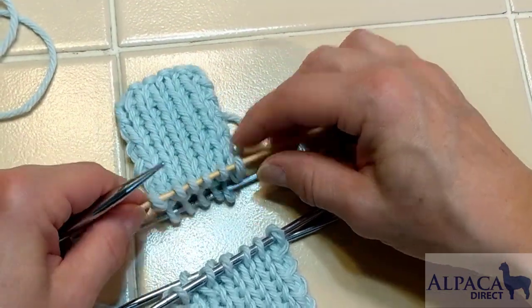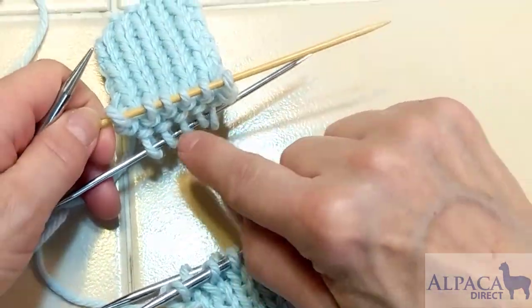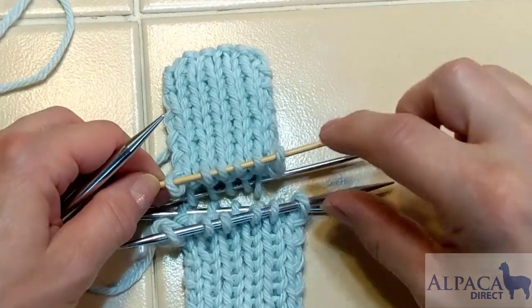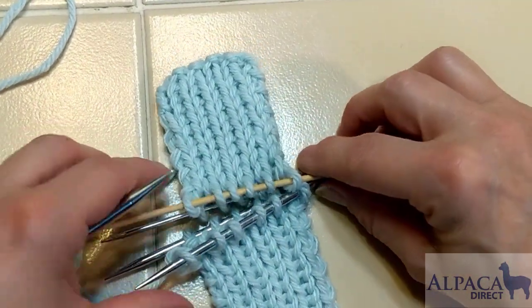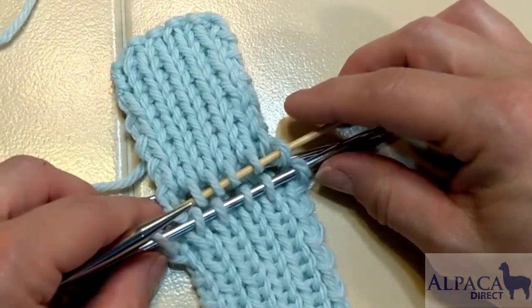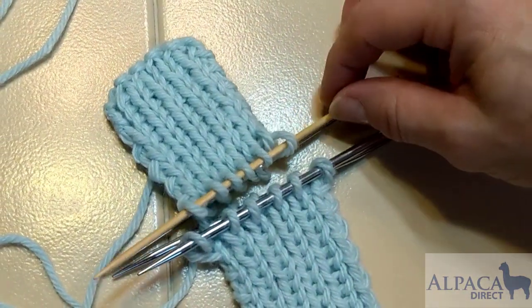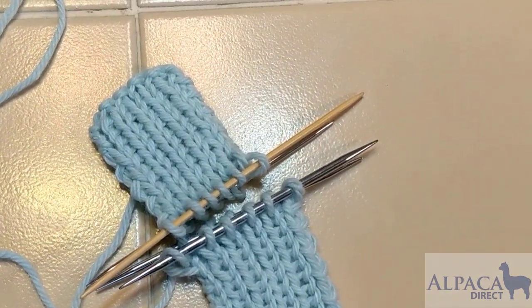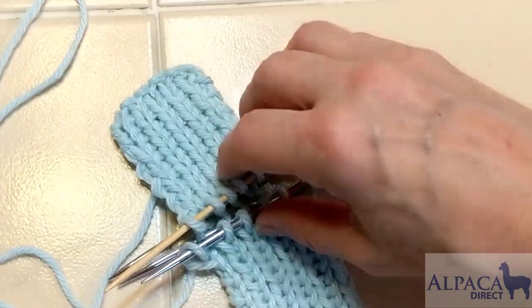Now, if you look at the back needle, there are five stitches, and that back needle has five stitches. The top needle has six and six, so they match exactly. That's what you're looking for before you start your work. Now I'm going to take my tapestry needle and turn this so I can work from the side where my tails are.